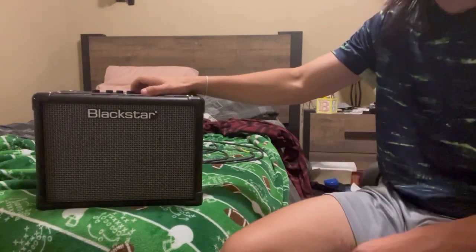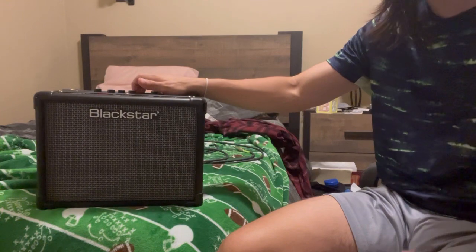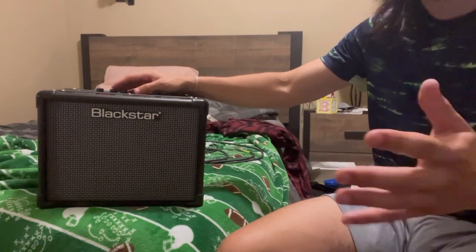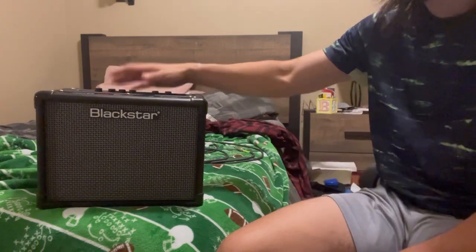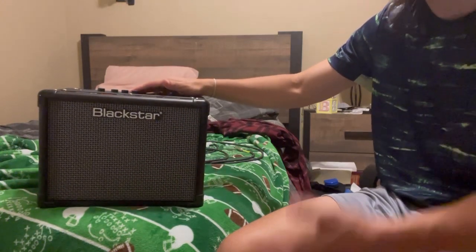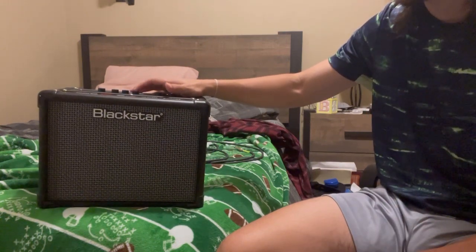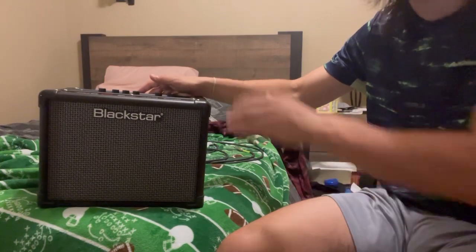These amps are also incredibly affordable for their size. I was able to get this a little bit on sale for around $150. I got it from an independent music store — Mr. Clancy's Music Store, Mr. C's for short, in Stockton, California. So if you're in the Central Valley area, I recommend going there. Either way, whether from Guitar Center or an independent shop, you're looking at under $200. If you're trying to ball on a budget and just getting started with guitar, I definitely recommend getting a Blackstar.